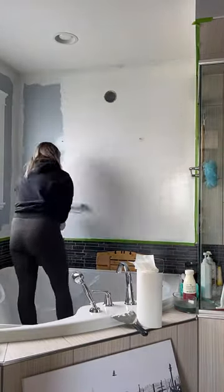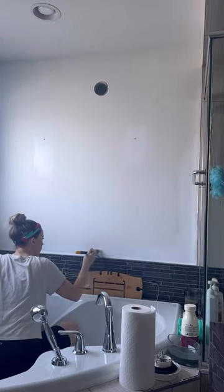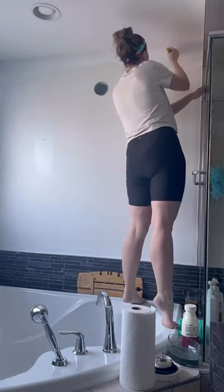I'm using leftover Alabaster by Sherwin-Williams, and to be honest I absolutely hated it when I got the first coat on — it was just far too yellow. So I found leftover Extra White by Sherwin-Williams and it was so much better.